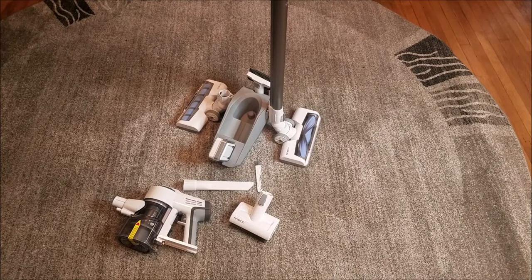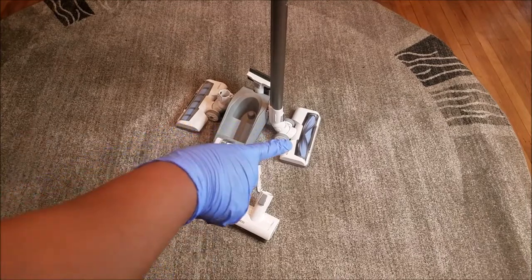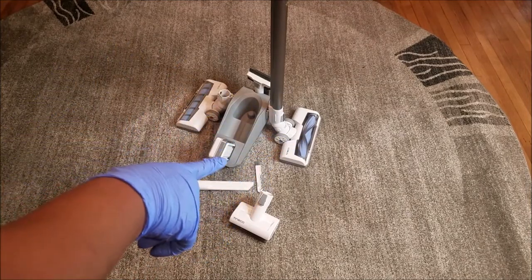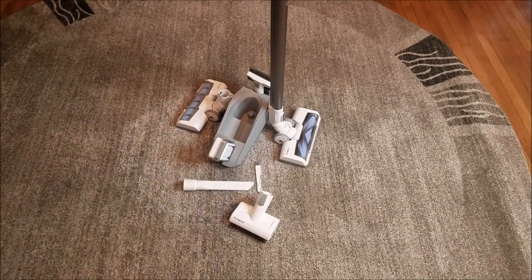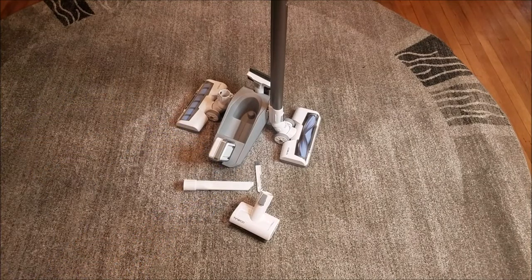These are all the parts — the link will be below to everything that came with this. Today I'm going to be using the carpet brush, which is that one right there. That's for carpets and that's for hardwood floors, so we're going to be using the carpet one today. I'll probably do another video later on all the other components, but today we're just going to be using the carpet one — maybe carpet and floor, we'll see. Continue watching the video to find out.